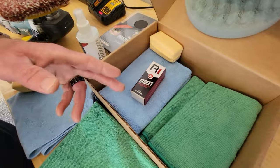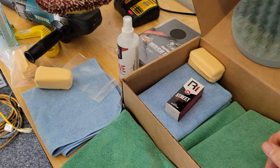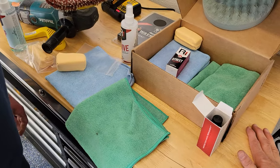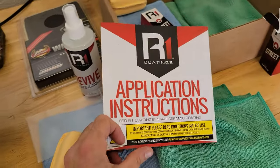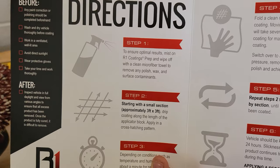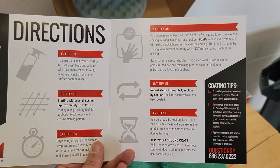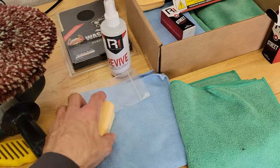We're working with the R1 Coatings nano ceramic coating. There's real science to applying it — you've got to use hash marks, vertical strokes, and horizontal strokes, and let it sit about a minute. Wayne has picked this product out; it's what he likes to use most and has had great success with. You can see the step one through five process, and the last step requires the vehicle to dry for at least 24 hours to allow the product to cure into the paint.